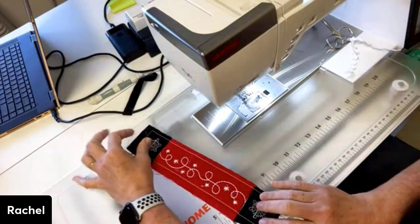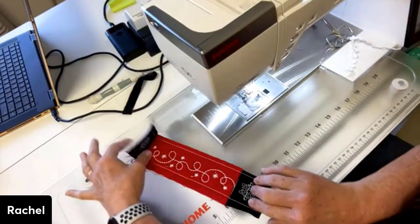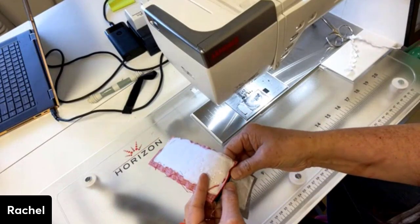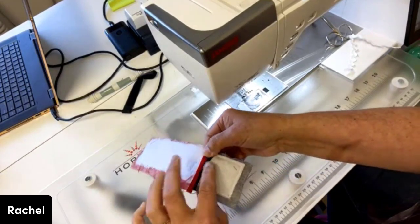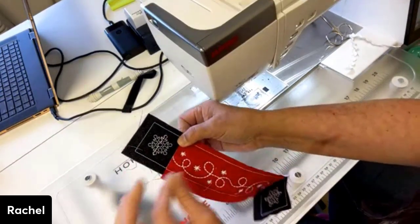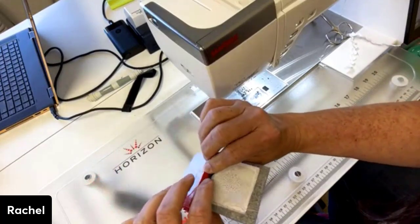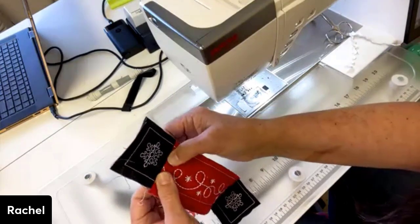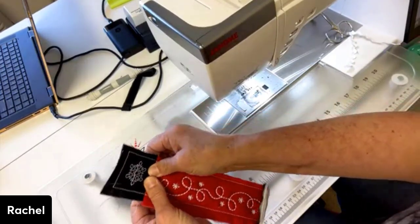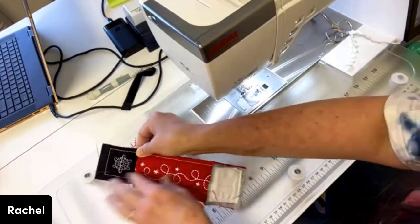Here is one section that we've already sewn together. I'm going to pass this to Patty and she is going to press my seams open for me — just because I want to try to spread out that seam allowance and get it as flat as I can. So we're going to be using a pressing stick. Will you go get my stick over there so we can show them what a pressing stick is?